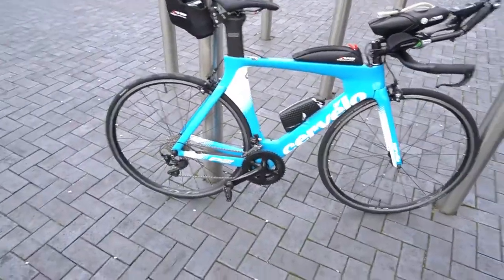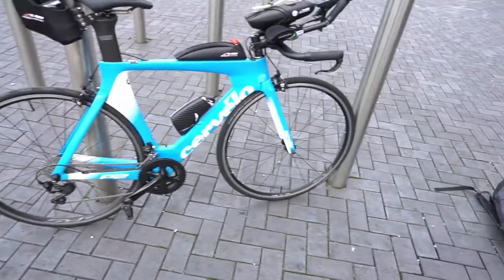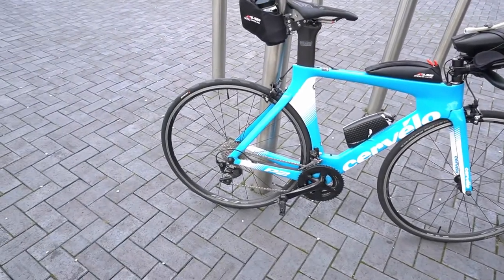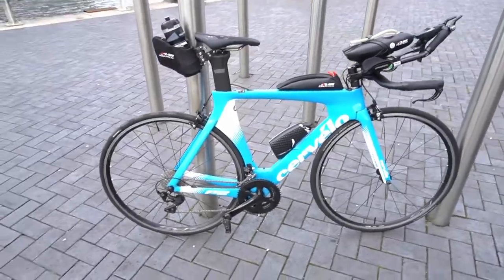25mm tyres front and rear — I've got GP5000 on the rear and GP4000 on the front. I've just fitted latex tubes, inner tubes rather than butyl, meant to be a few watts savings per wheel, which will be nice.